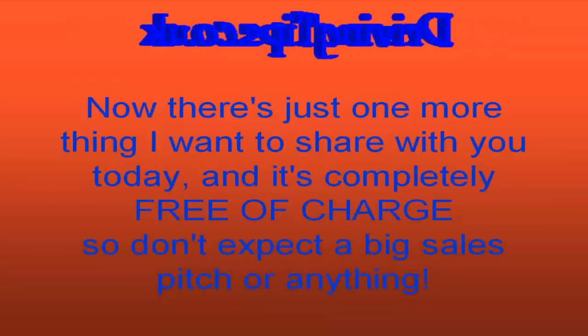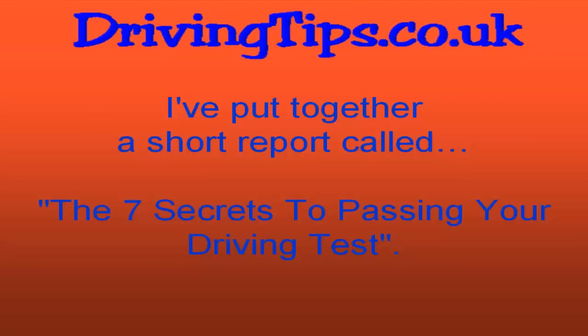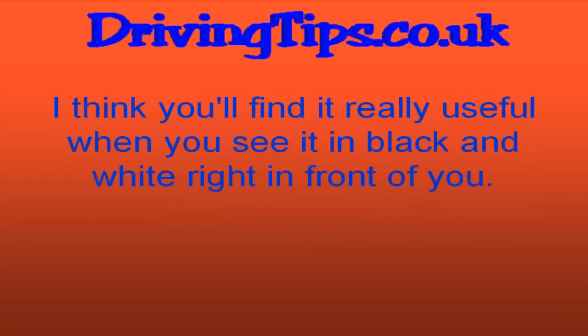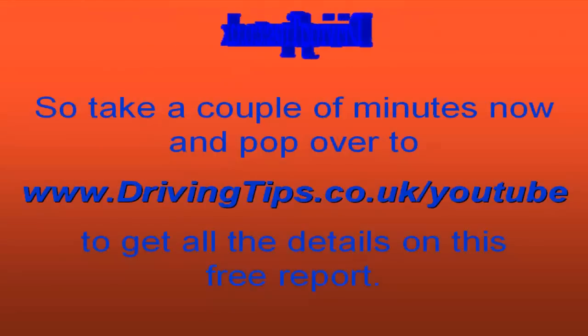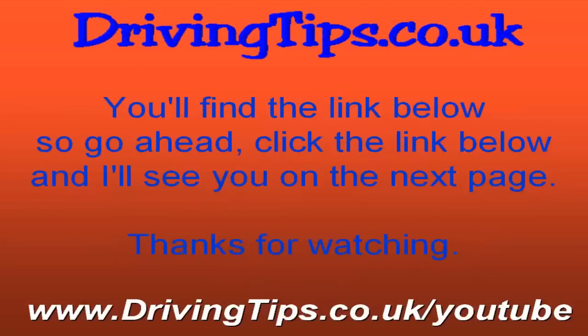There's just one more thing I want to share with you today, and it's completely free of charge. I've put together a short report called 'The 7 Secrets to Passing Your Driving Test.' It's all pretty much common sense stuff, but it's often overlooked by many test candidates. Pop over to www.drivingtips.co.uk/YouTube to get the details on this free report. You'll find the link below — click that link and I'll see you on the next page. Thanks for watching.